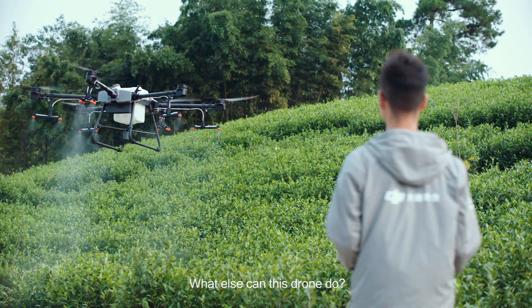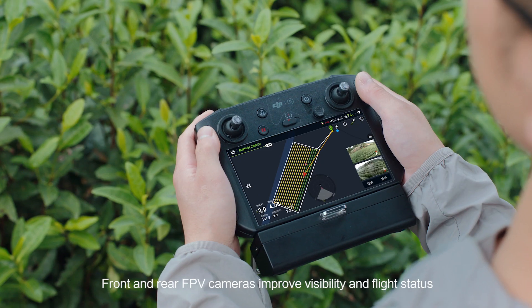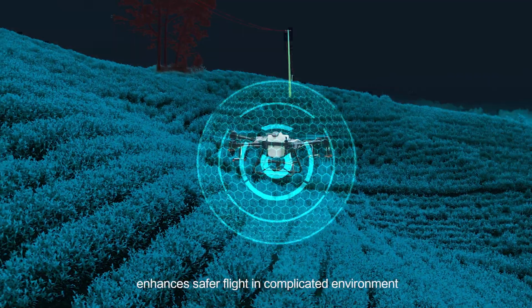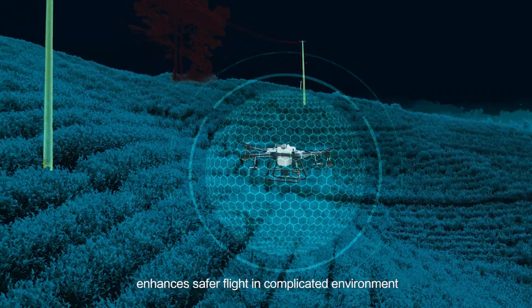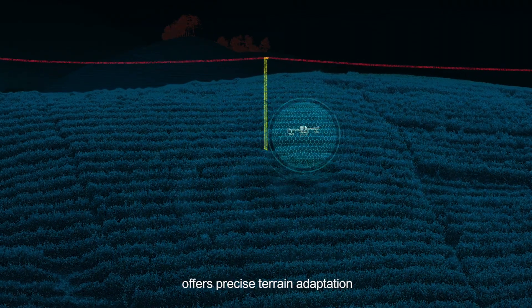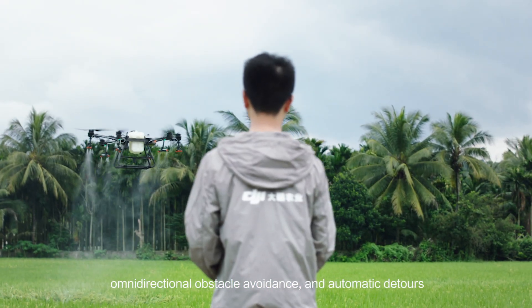Front and rear FPV cameras improve visibility and flight status. A spherical radar system enhances safer flight in complicated environments. Real-time perception of the 3D environment offers precise terrain adaption, omnidirectional obstacle avoidance and automatic detours.